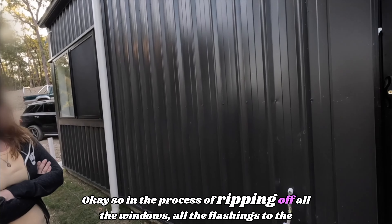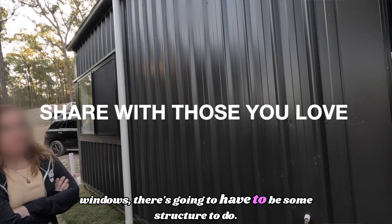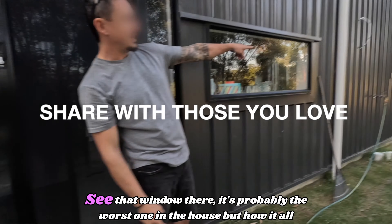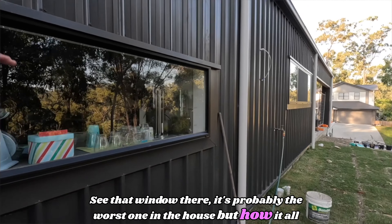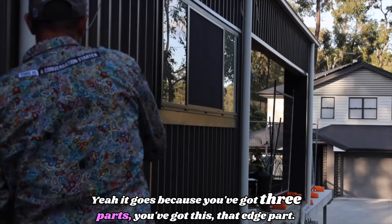In the process of ripping off all the windows and all the flashings, there's going to have to be some structural work. See that window there? It's probably the worst one in the house — look at how it all sags. You've got three parts: that edge part on the inside is almost falling off.